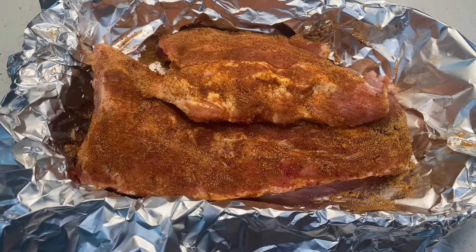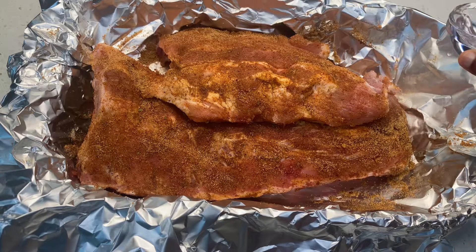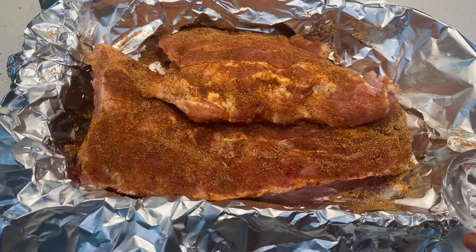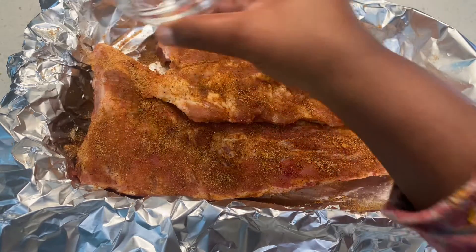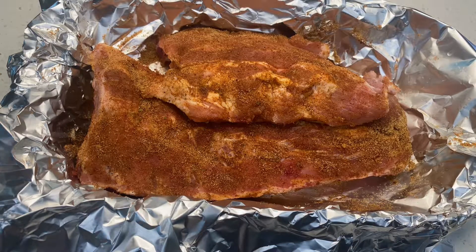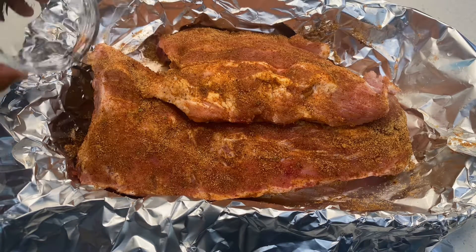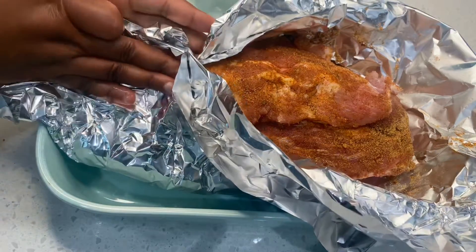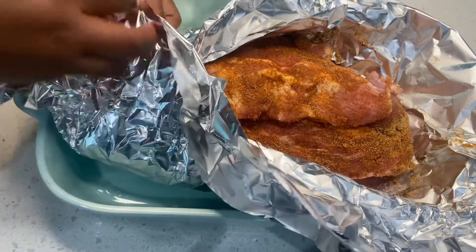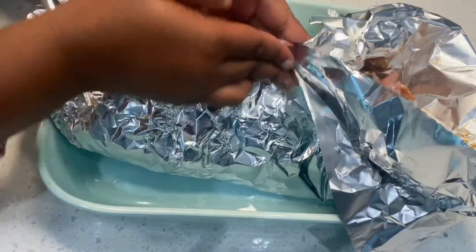Next I'm going to add some water. When you're pouring the water, make sure you're not pouring it onto the meat but on the side where the space is — this is going to help steam the meat. After that I went ahead and covered the meat.